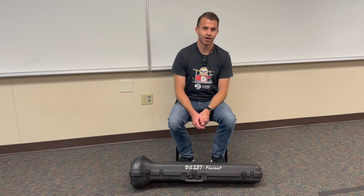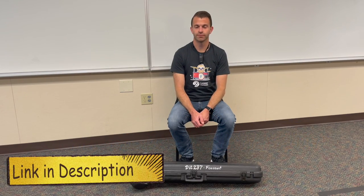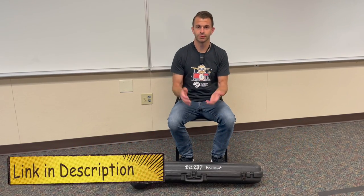This is going to correspond with lessons 2, 3, 4, and 5 in the pre-method book. So let's get into it.